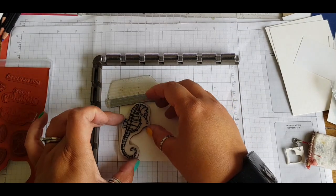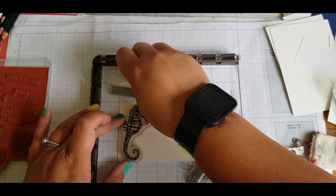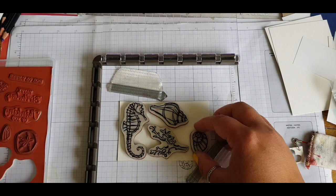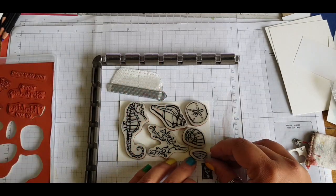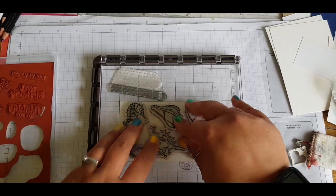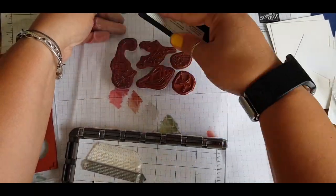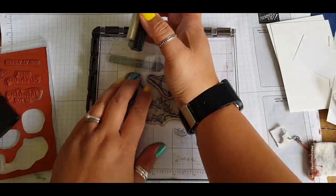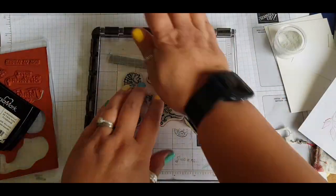So I've gone ahead and put down some watercolour paper into my Stamparatus. I'm using these stamps from Seaside Notions and trying to lay as many images as I can, squeezing them onto this small piece of paper. I somehow managed. Without the magnets, being very daring, I pick them all up and then going in with VersaMark ink, giving it a good inking over and squashing that down to make sure that my images go over to the paper.